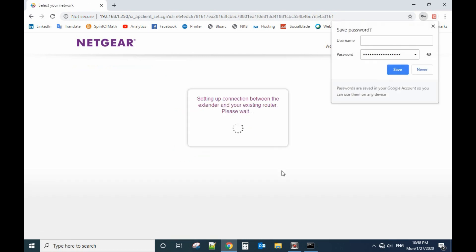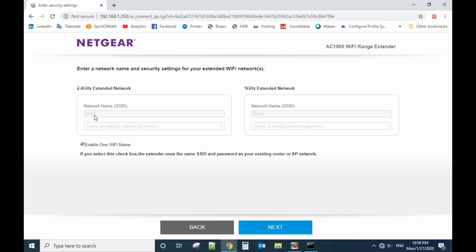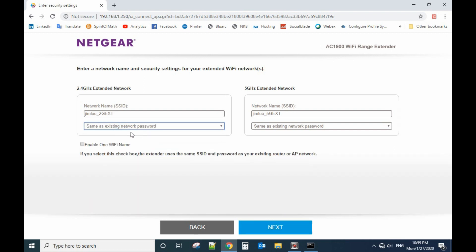Go to next. If you use the same SSID as your current network, go to next. If you uncheck this option, it will give you a different name. You can also select the same password as your current network, or use a different password. Type in your password here — right now we'll use the same network password. Go to next.